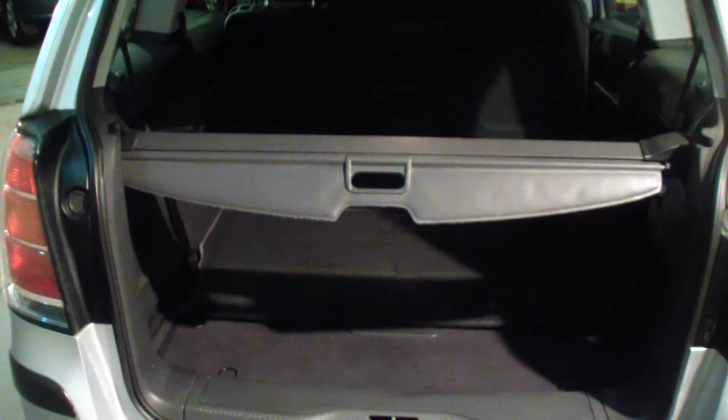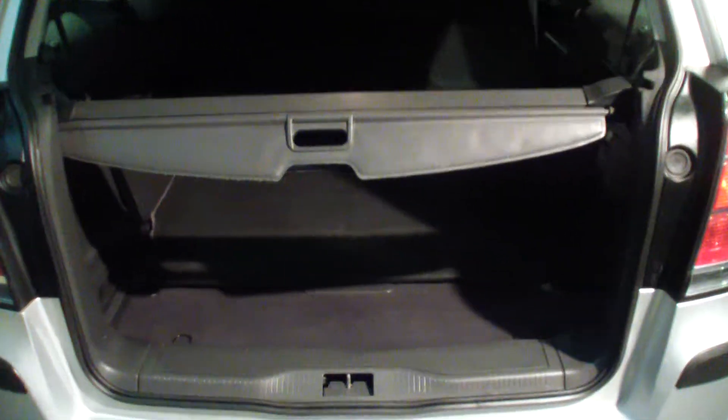And once both seats are down, there's a carpet here that can go over the back, which folds right out. It's kind of hard to do this with one hand, but you'll get the gist of it. That carpet will go back there, and then that's your parcel shelf, which can go back to cover the boot space.